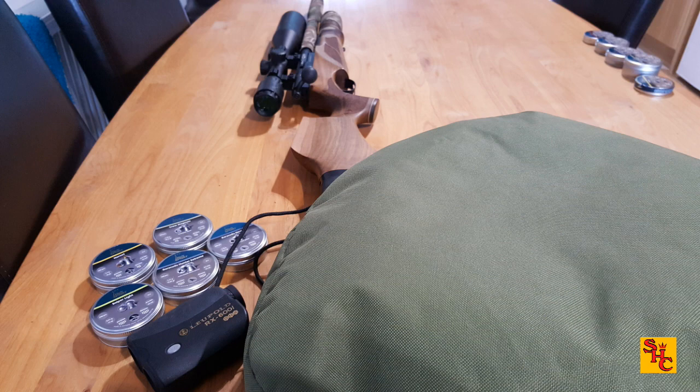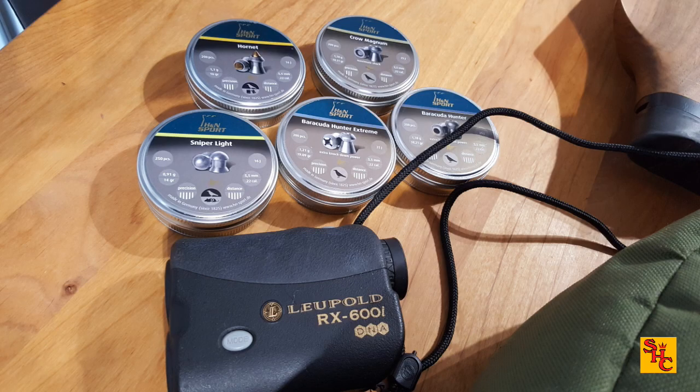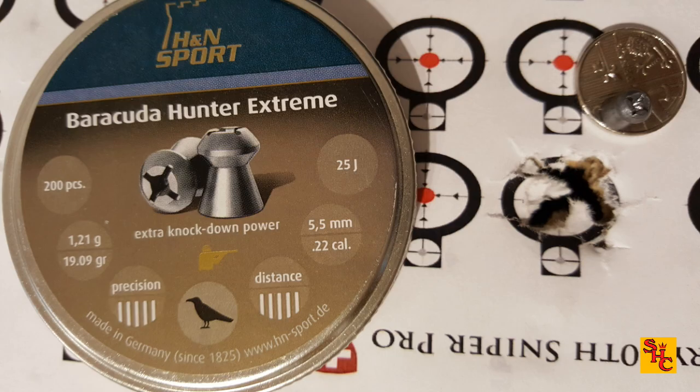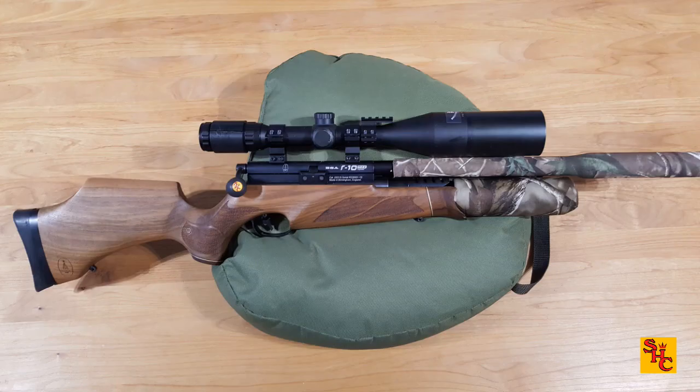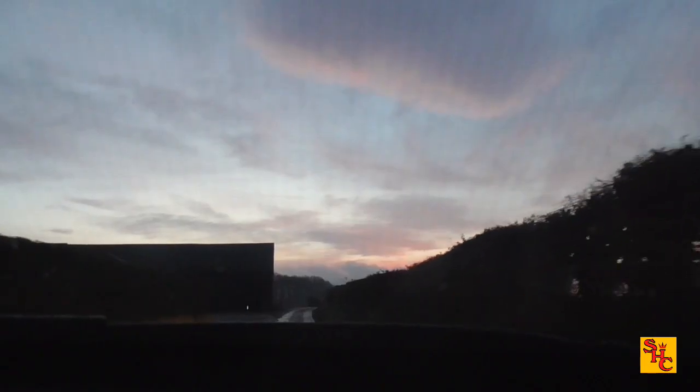I'm not going to delve into all the results because everyone's barrels are different, but what I do know is over 15 yards out of my BSA R10 these Hunter Extremes do group rather well — that's a whole magazine under a five pence piece at 15 yards. So it'd be rude not to take it out with this BSA R10 Mark 2 to that feeder that was dropping down and see how I get on.